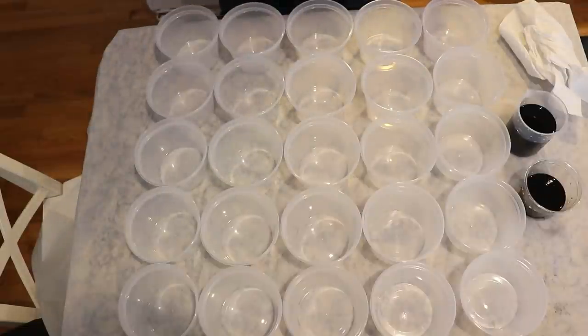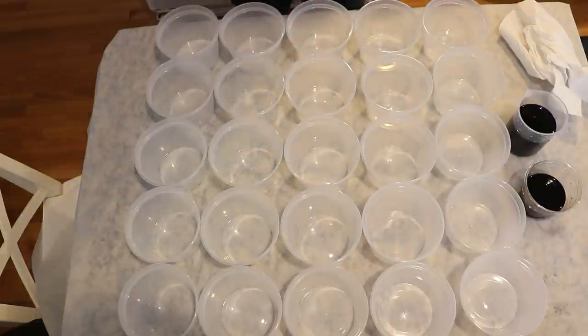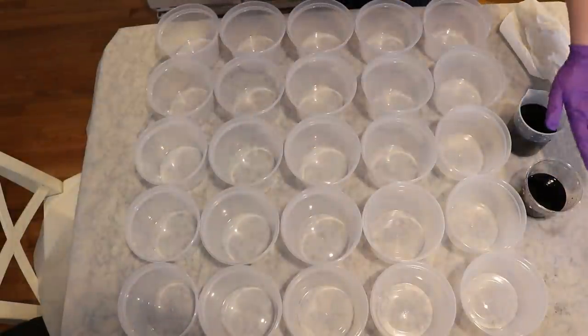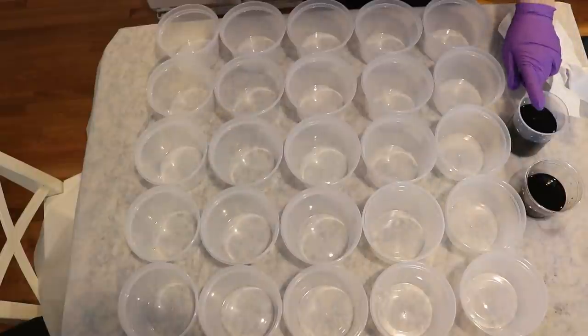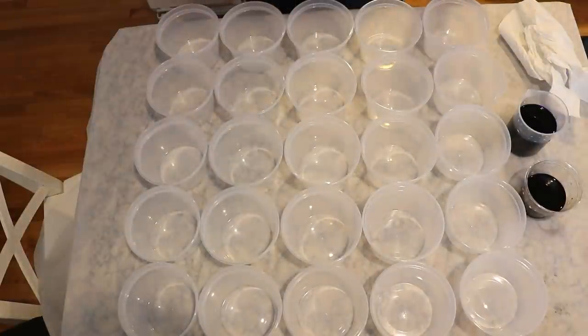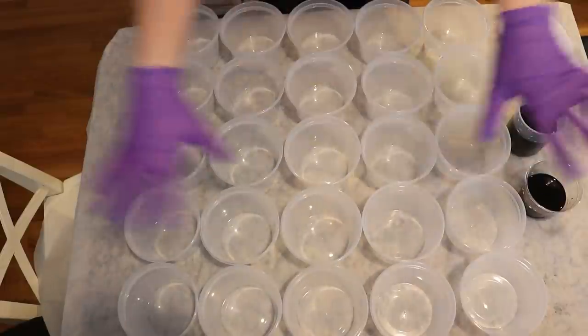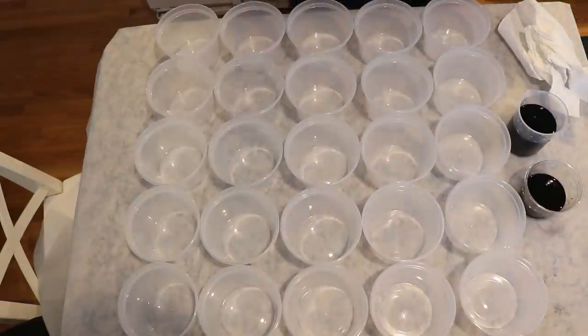I have 25 cups set up for our samples. We will be doing the cool-that approach that I like to do with swatches because it is a lot easier to steam set multiple mini skeins at the same time after the fact than it is to heat 25 individual samples. I also have two different one percent stock solutions — a one percent stock solution of Extreme Blue and of True Black — those are the two colors we will be using today.